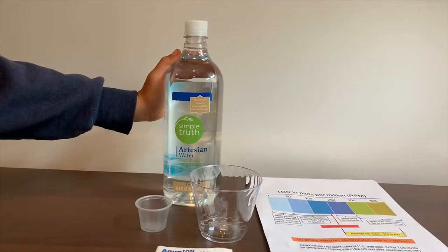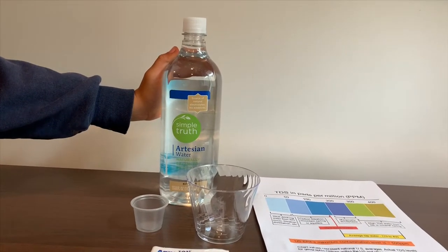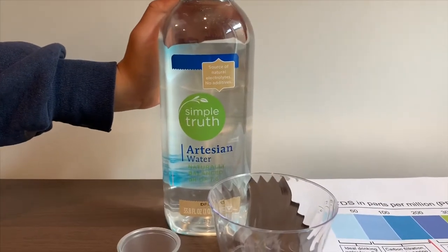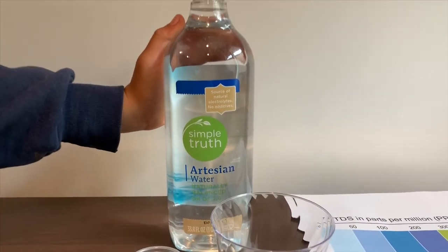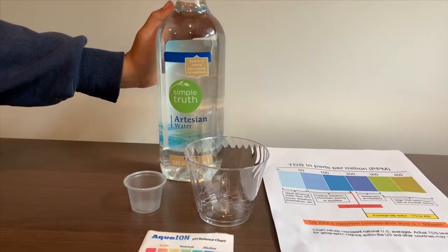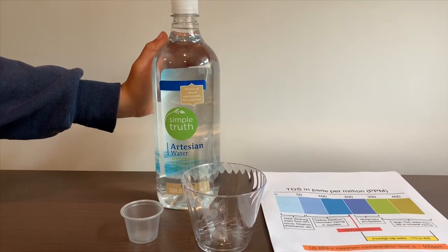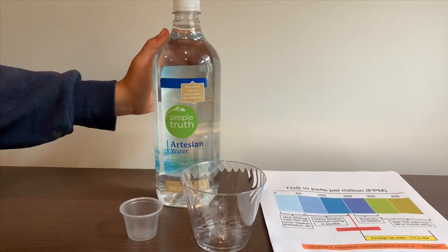This is Simple Truth Artesian Water. It should have a natural balanced pH of 7.6, and it costs $1.19. We tested the purified version of this — its TDS was 22 and its pH was 5.5. Let's see how this compares.